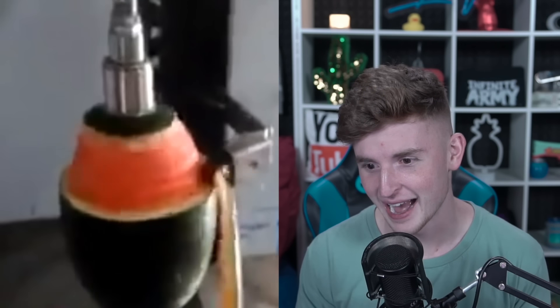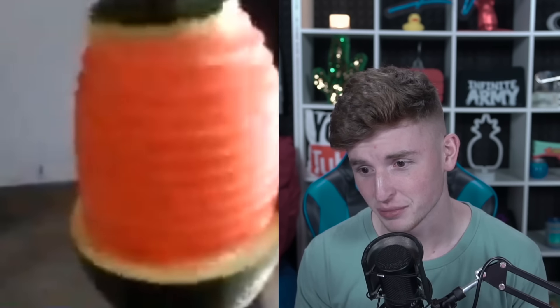Let's watch another watermelon being peeled — the quality is potato but I don't care. Absolutely beautiful.